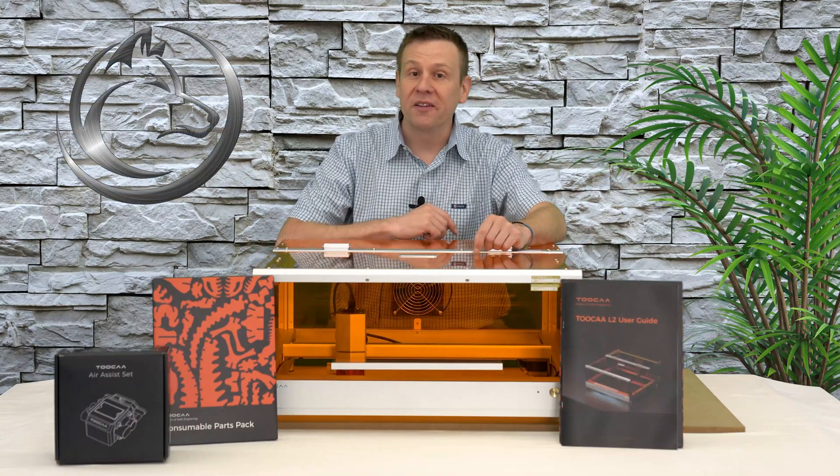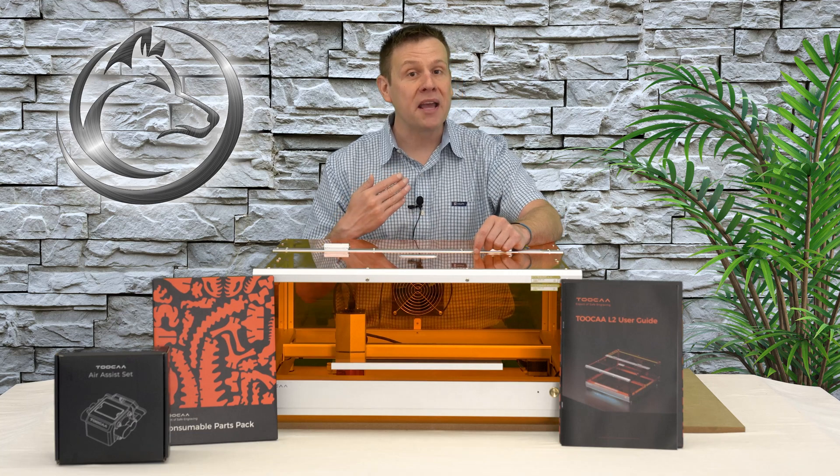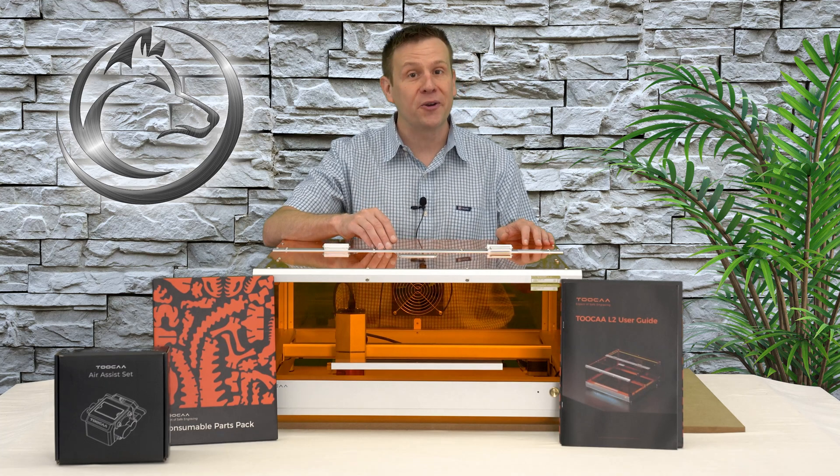Hi everyone, welcome to the Laser Channel where we learn, create, and share. My name is Greg and in today's video I'm going to be taking a look at the L2 Laser Machine by Toka.